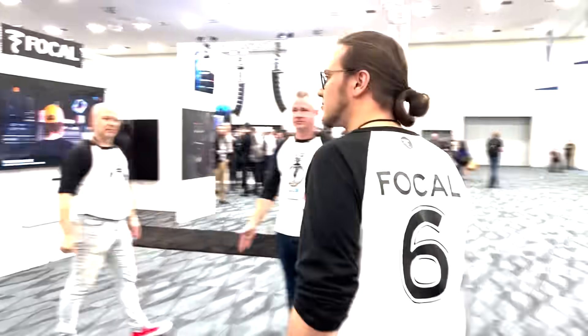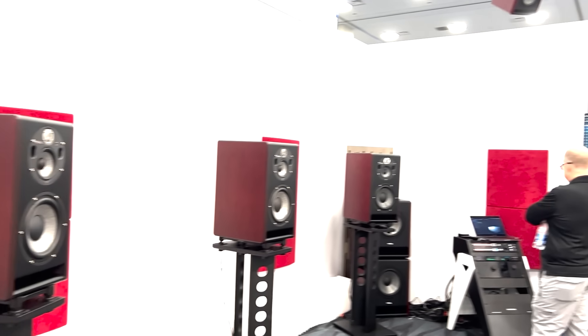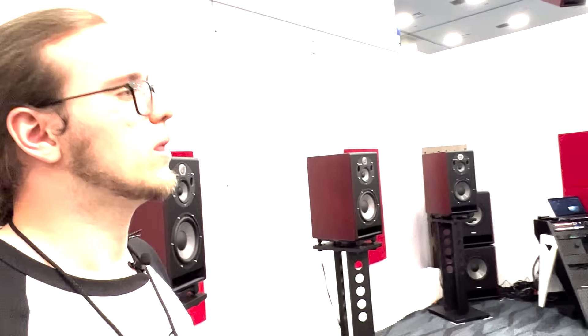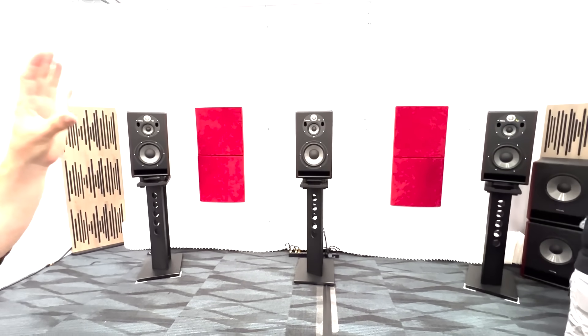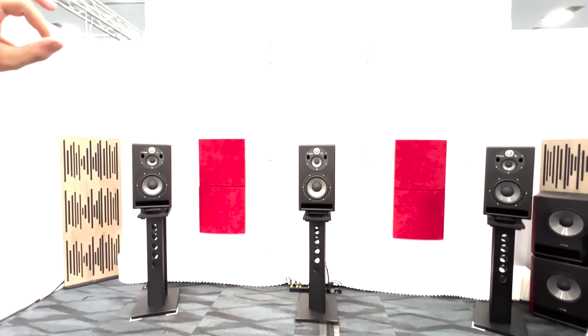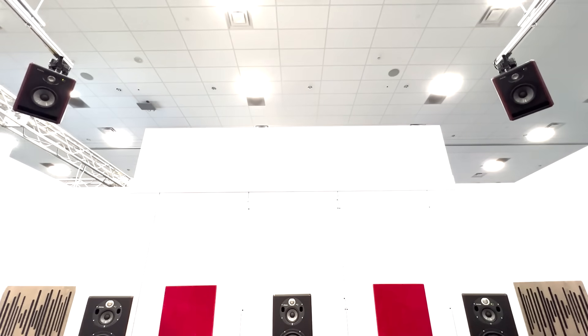And maybe let's see the Dolby Atmos installation. So that's our Dolby Atmos installation setup. It's a 7.1.9 setup with 7 Trio 11 for the LCR and the surrounds. And we have the new Sub 12 on the corner for the LFE channel. On the tops, we have the new Solo 6, thanks to the insert on the back of the speaker. So that's very useful.